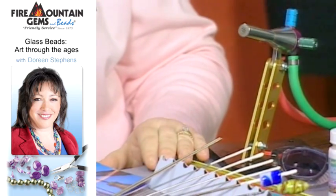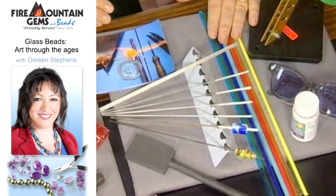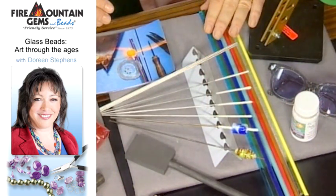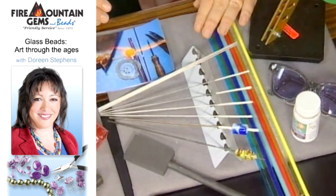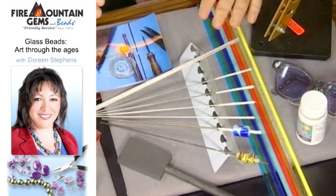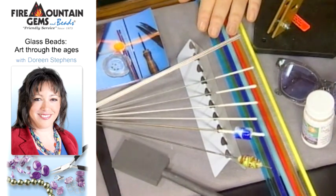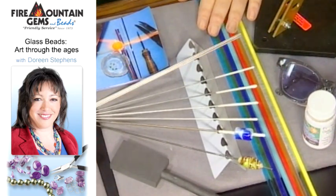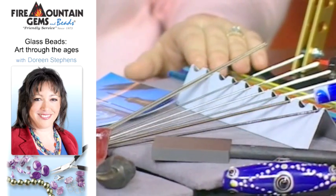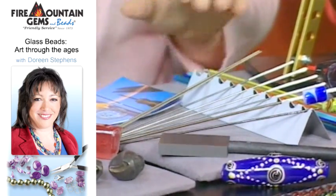We're going to talk about a couple of the tools. Here are the glass rods — these come in all different shapes and sizes. It's amazing that that ends up being a bead. They're all in beautiful, beautiful colors. The second tool and the most important really is the steel rod. The steel rods are coated with a bead release, and that helps as the bead is turned and worked in the flame. That will help the bead come off of the rod after it's completed.